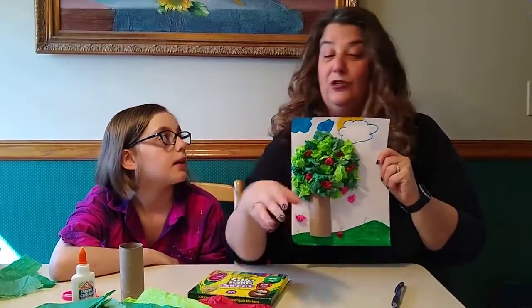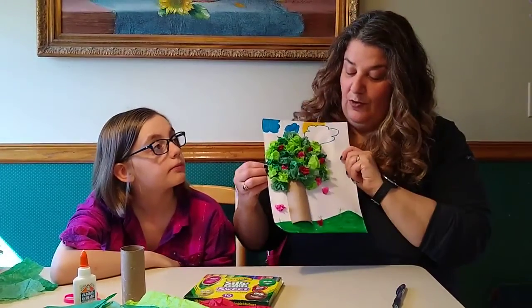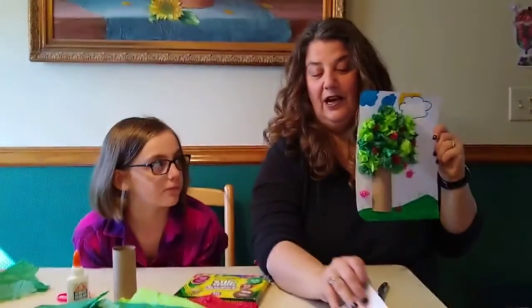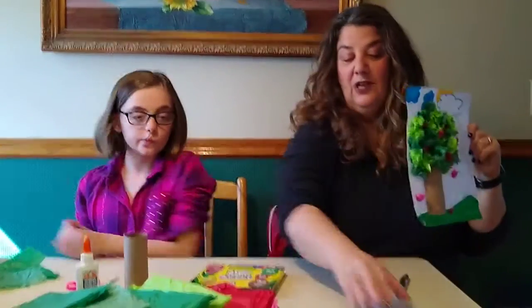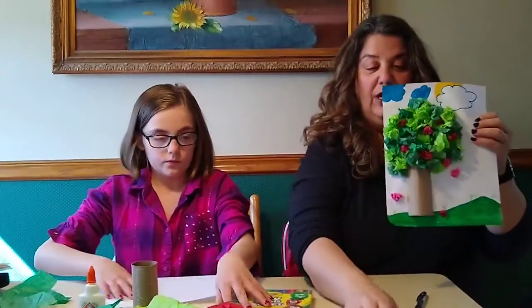If worse comes to worst you could just color on a paper and crumple it up. You also need a piece of white paper for your background. We always like to put something underneath when Emma's coloring or using markers, so we have an extra piece of paper underneath.